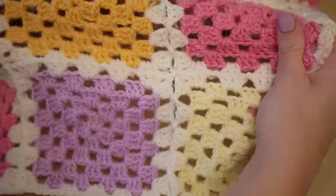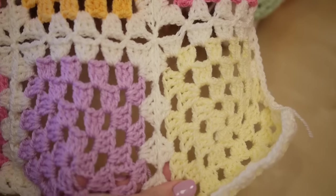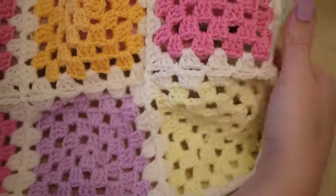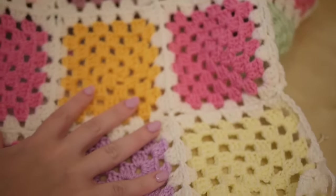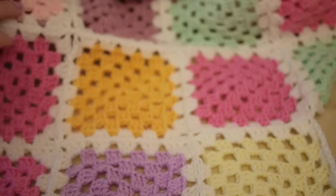As you can see with this one, if I pull it, it's not as stable as the other one because you do get holes in between each one. But I just find it much simpler to do, much quicker, and it's still as effective. I still think it looks really, really pretty.